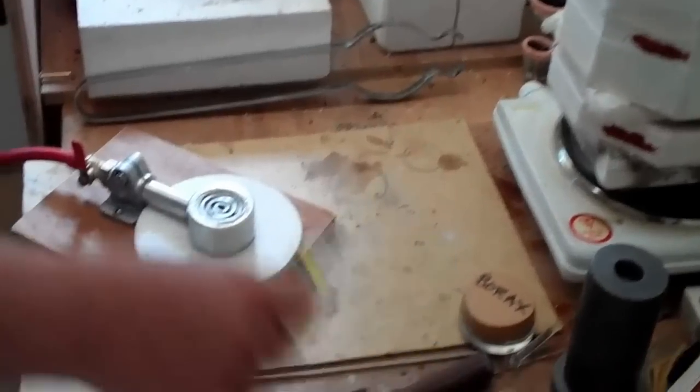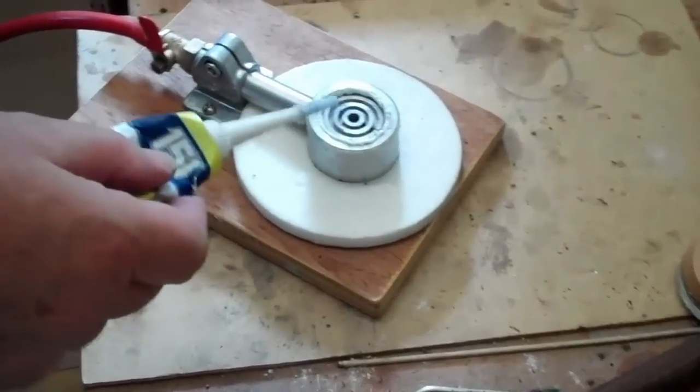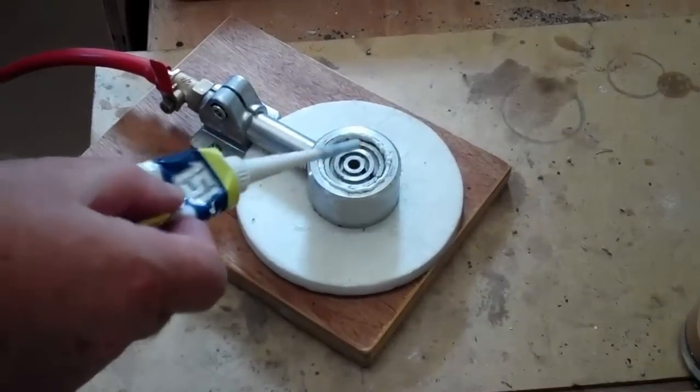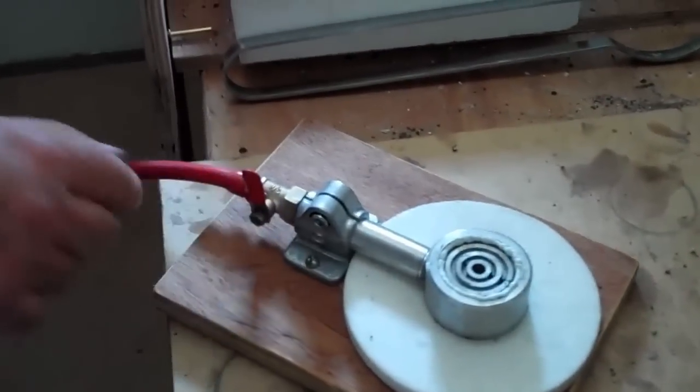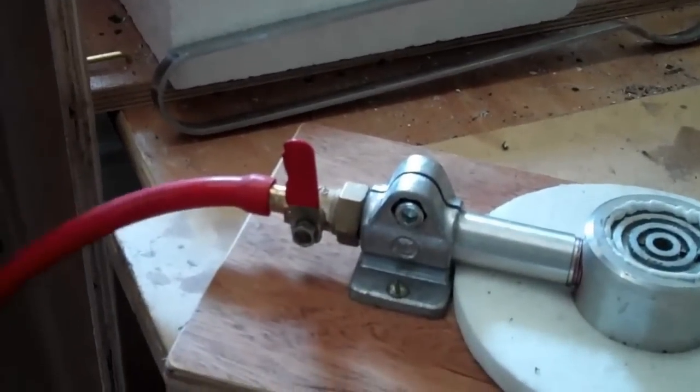I've run a new bead of silicone around the outer rim of the vacuum table. The line is in the off position but just a bit low on vacuum.